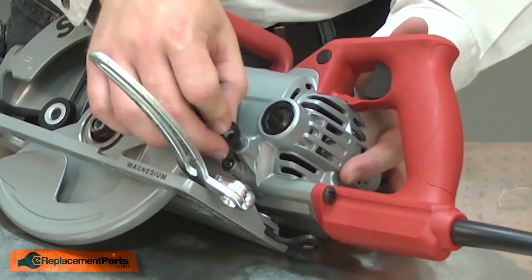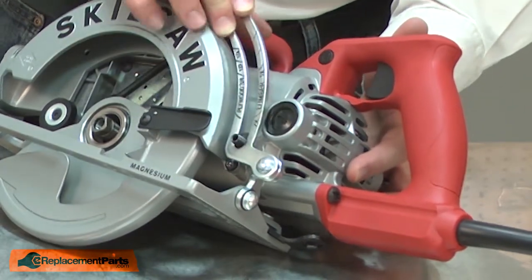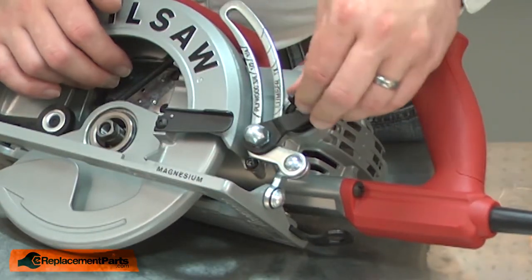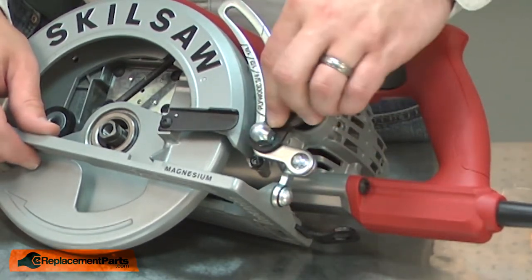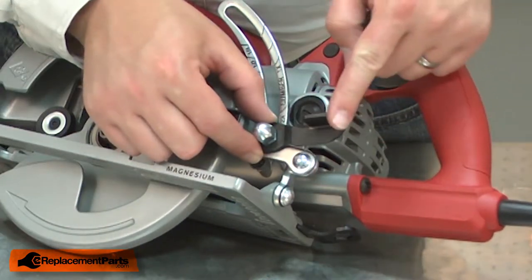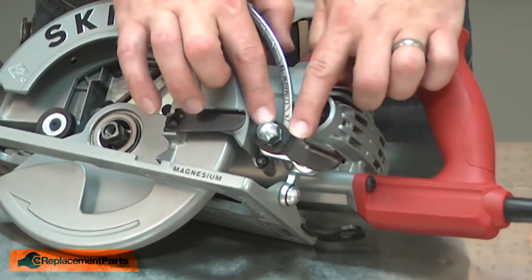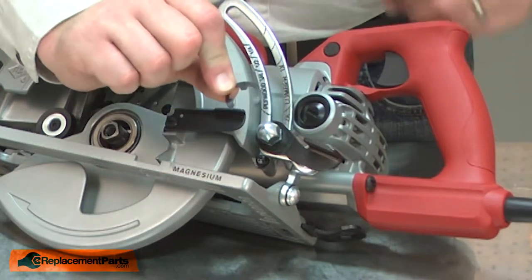I'll reattach the rear quadrant. I'll replace the first washer, then pivot the quadrant into place — the second washer, then the cap nut. Now take the lever and lock the cap nut into place and check the alignment of the lever to the saw. I want it just a little lower. Once I have the lever where I want it in the locked position, I'll replace the retaining ring.